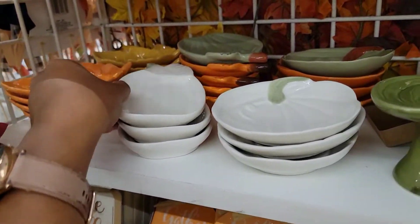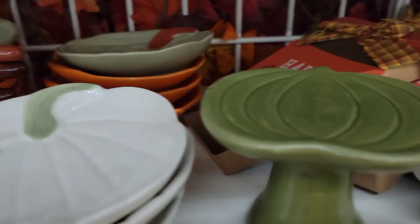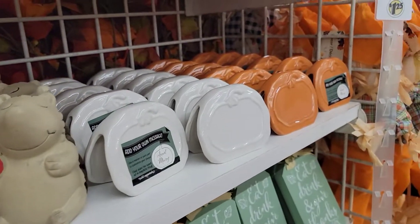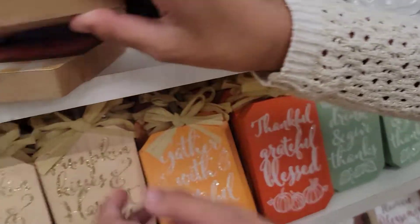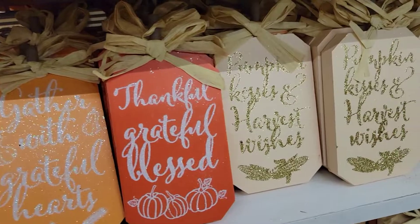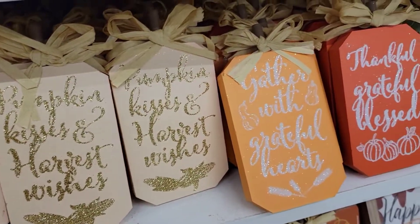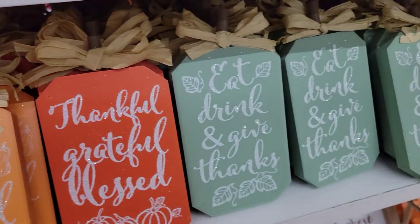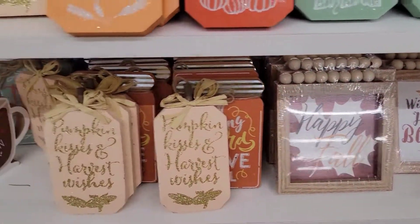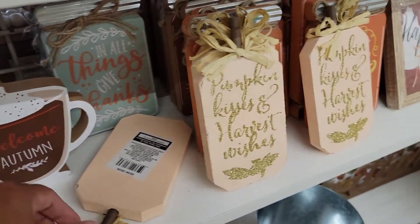Look at these nice pumpkin-shaped decorations, leaves, some more frames, 'happy pumpkin season,' more ceramics. 'I love fall most of all' — isn't that cool? 'Thankful, grateful, blessed.' 'Pumpkin pieces and harvest wishes.' 'Gather with grateful hearts.' 'Thankful, grateful, blessed.' 'Eat, drink, and give thanks.' 'Happy fall.' And check this out — 'Welcome Autumn.' Isn't that cute?